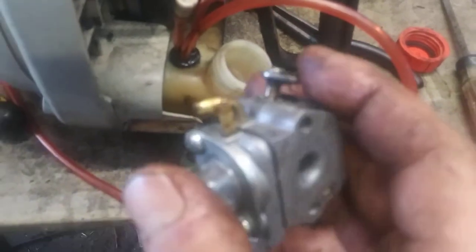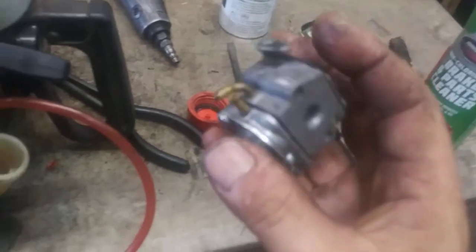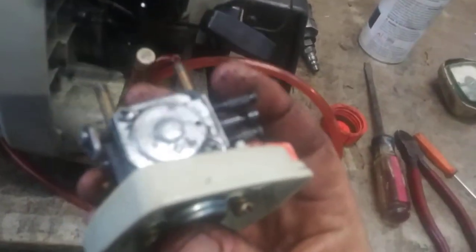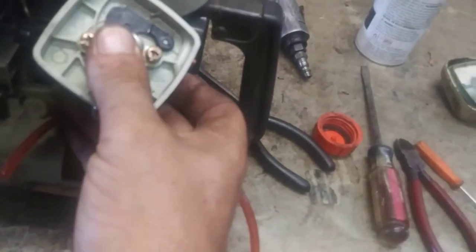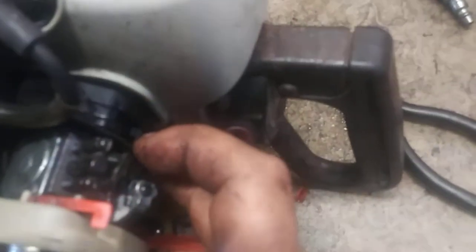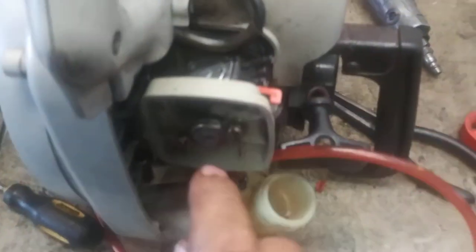Now we're going to go ahead and reassemble. We're going to clean off the air filter assembly and then put it back on. Air filter assembly on like so, then put the gasket back on. Now we're going to go ahead and connect the throttle linkage to the arm — it just slides right in. Then line the bolts up, get them into the intake, and tighten the two bolts up.